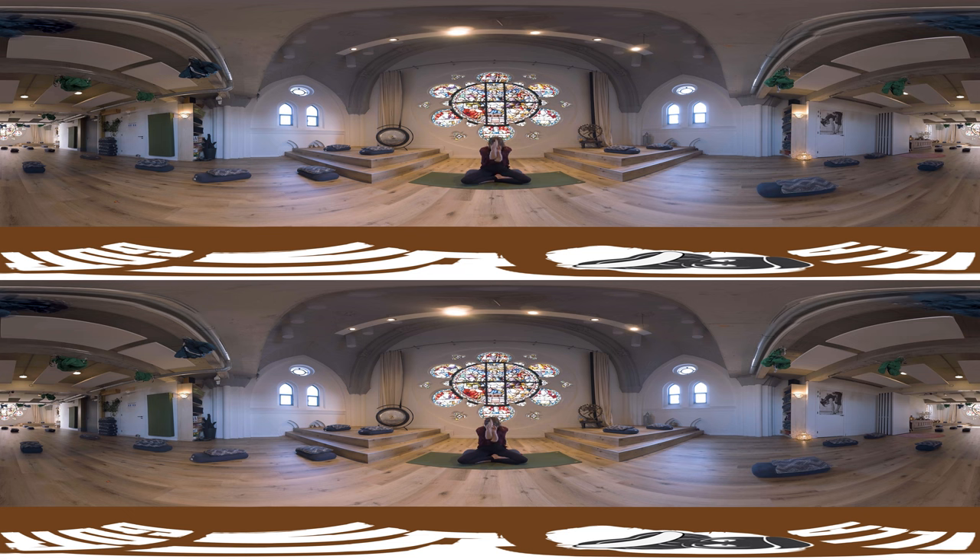Your next inhale you're going to come to the center, exhale letting go of your arms. Other side — now our left arm is going to come underneath our right, and again we're going to twist into those hands. If this is not possible, you can place your palms against each other. Take two deep breaths here.